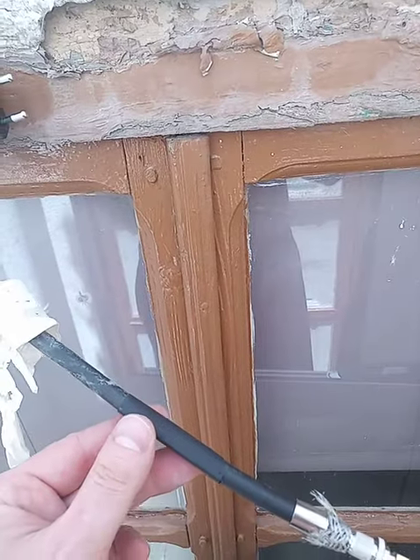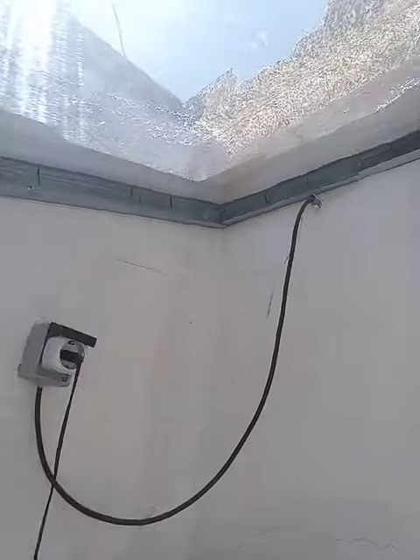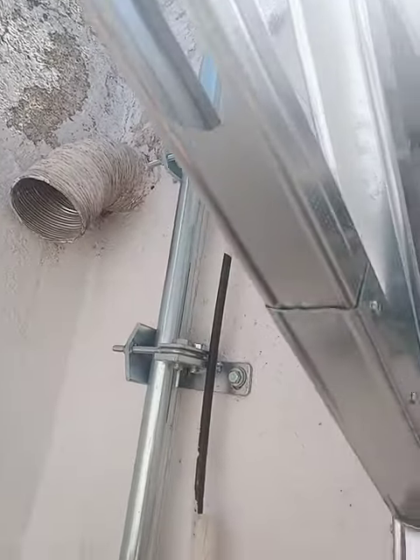But water is not gonna get here, I don't think so, because I have this protective structure here.